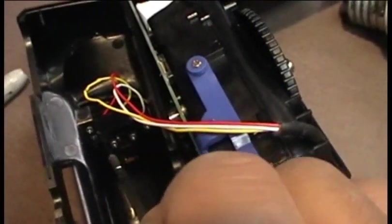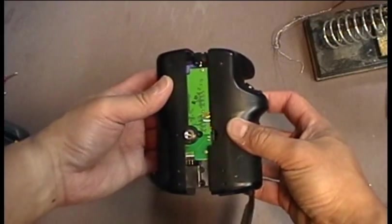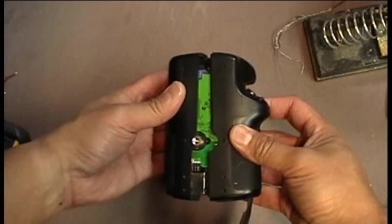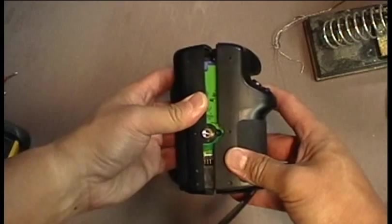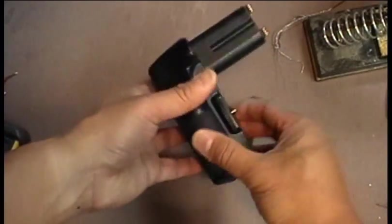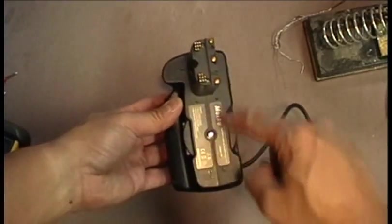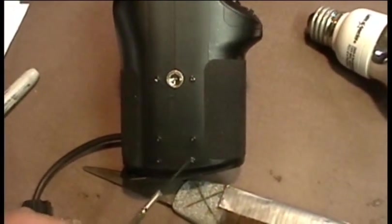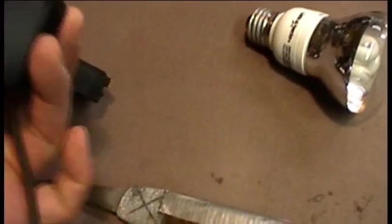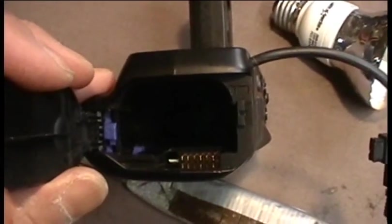Keep in mind, you don't want to over-tighten these screws because this switch actually moves around a little bit when you're using the fire button. Carefully reassemble the halves and reinstall the screws on the top and the bottom. When reassembling the bottom half of the grip, be careful not to over-tighten the screws because if you do, they will dig into the battery compartment, resulting in the battery pack dragging instead of ejecting out easily.